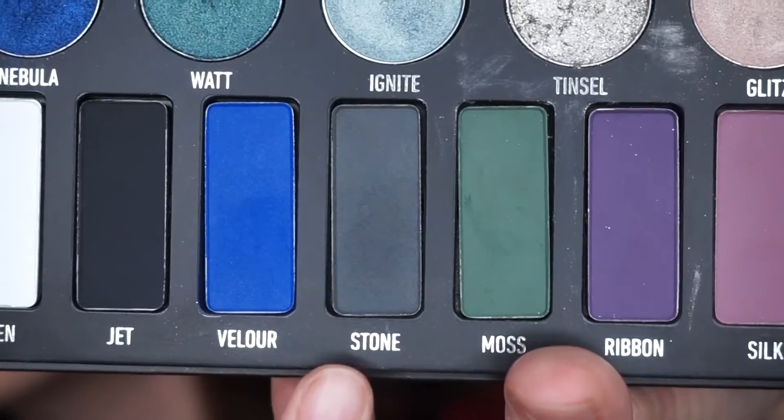I'm also going to put that same shade Suede on my bottom lash line. Now I'm going to go straight into the dark shade. I'm going to take Stone — and the reason I'm not going straight into Jet, which is the black shade, is because I want to transition it a little bit. I'm going to take the Morphe M330, which is a little smaller than the previous brush, and apply Stone on my lid almost the same way I applied Suede.